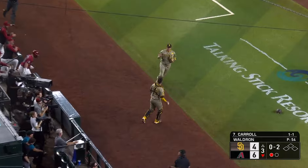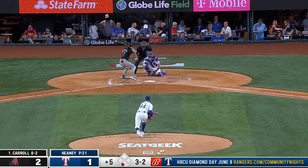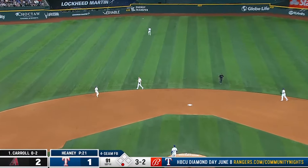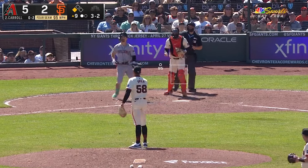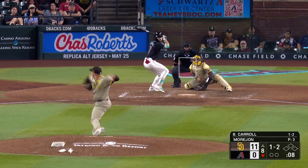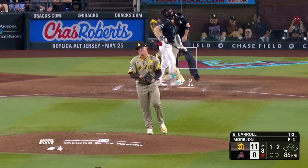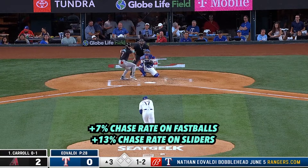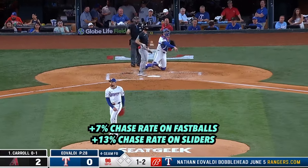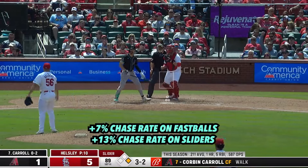He's seen similar increases in fastballs on the inner half with two strikes, which will only compound the feeling of a hitter needing to cheat for velocity. This not only impacts fastball chase rates, but also leaves him more susceptible to expanding on sharp breaking balls. Carroll has seen his fastball and slider chase rates jump by 7% and 13% respectively.